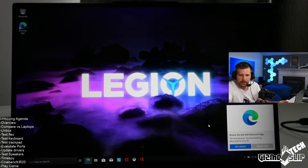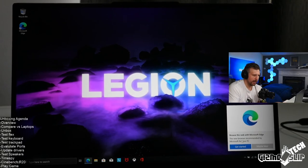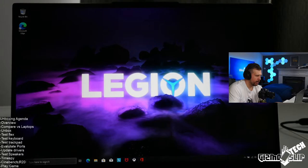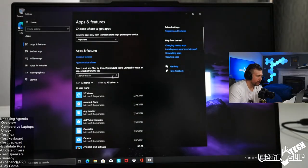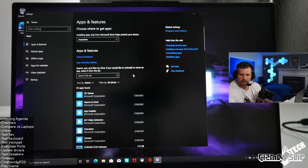Viewers asking when the Zephyrus G15 3070 will restock — it's been restocking pretty regularly, about once a week at least, probably multiple times a week. Just keep checking it and sign up for notifications if that option exists.